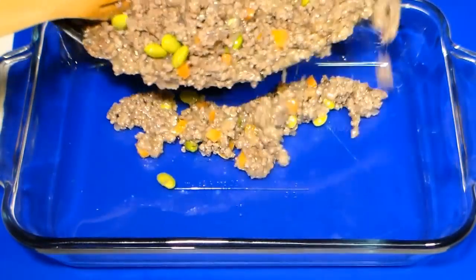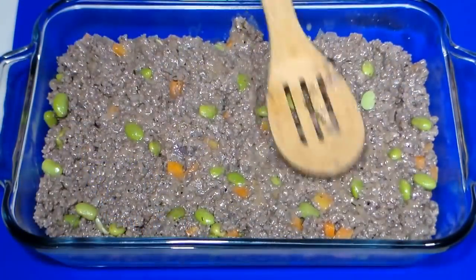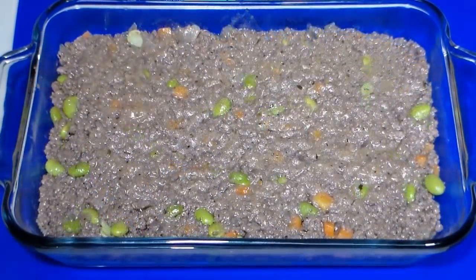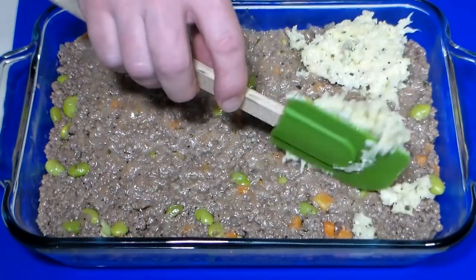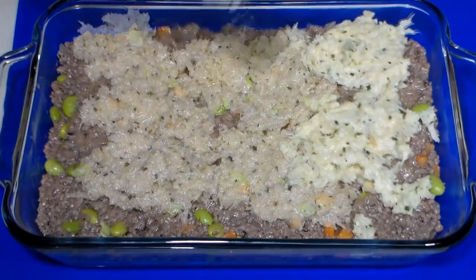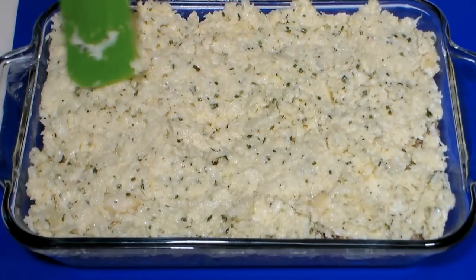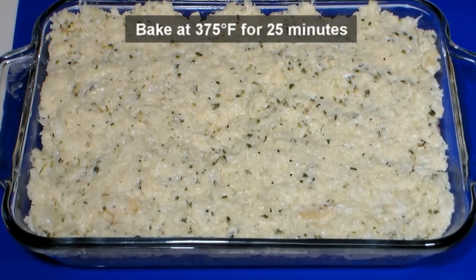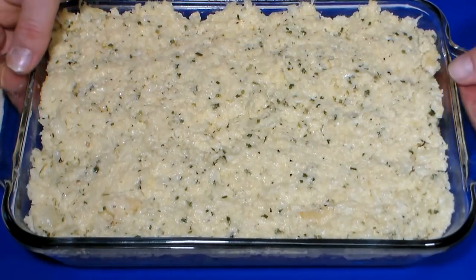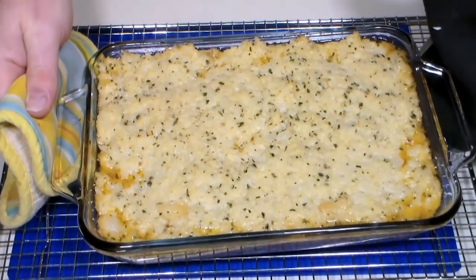Using an 8 by 11 inch baking dish, pour in our meat mixture and spread evenly. Gently dollop our mashed cauliflower over the top — I like to do this in sections to help make spreading it across the top a bit easier. We want to be careful not to mix it in with the meat. Place in the middle of a preheated 375 degree oven and let bake for 25 minutes or until the top begins to brown. When it's done, remove and let cool for at least 20 minutes.